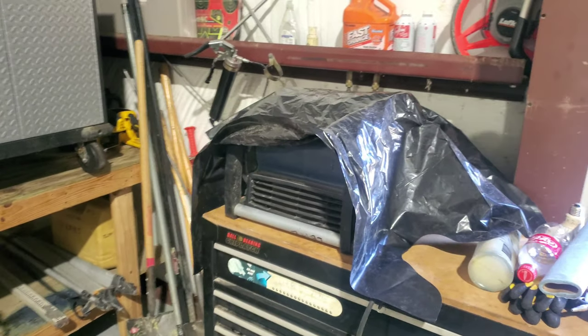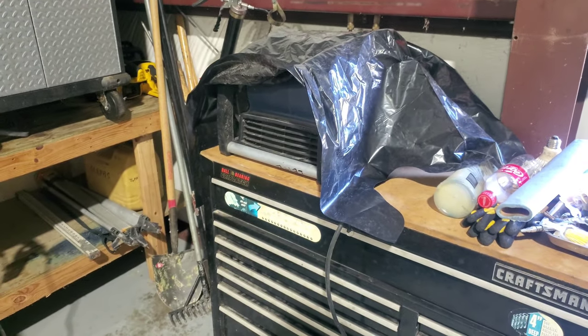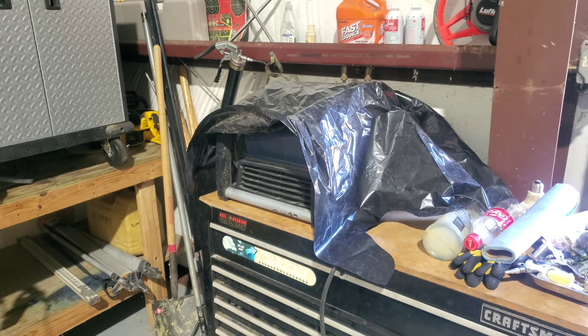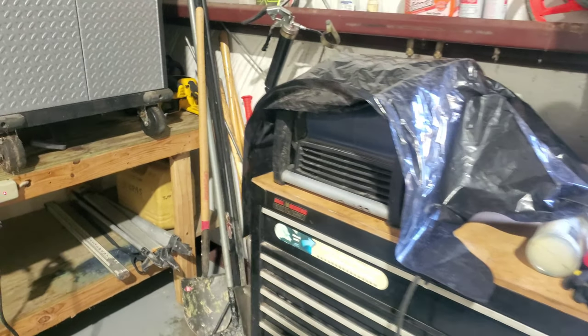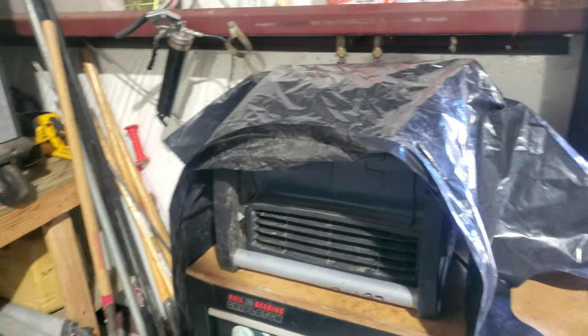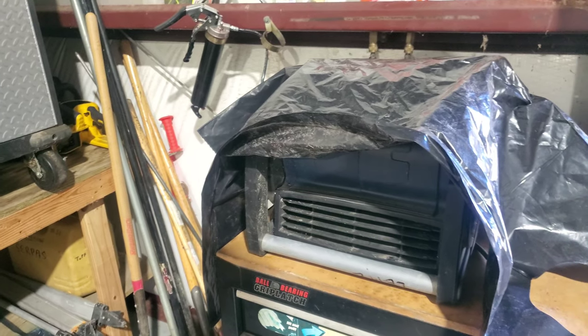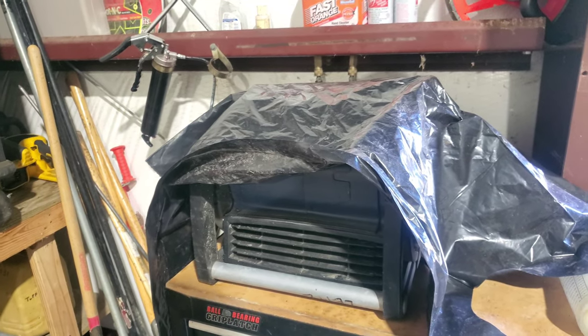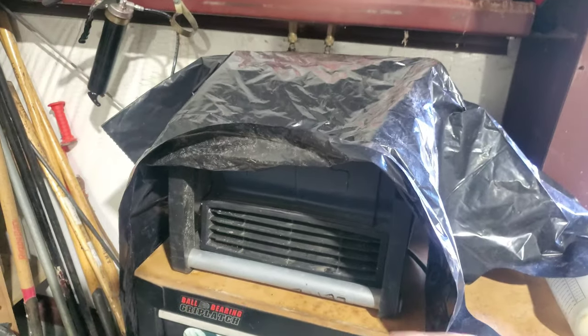We now have the centrifugal fan. We're going to start with the bag on it, read the amps, pull it off, and read them again. Essentially this is the opposite of the one we just looked at. With the bag on it, it should be unloading as opposed to loading. So the amp draw should be less with the bag on it and greater with it off.